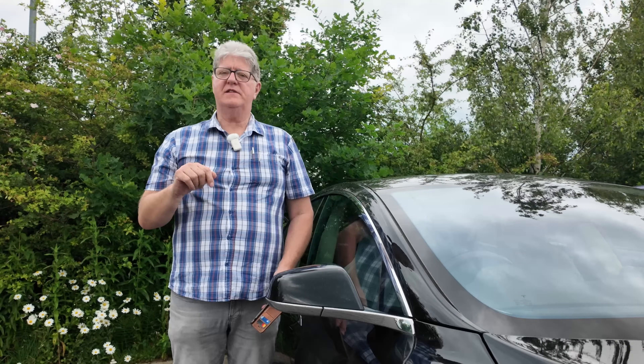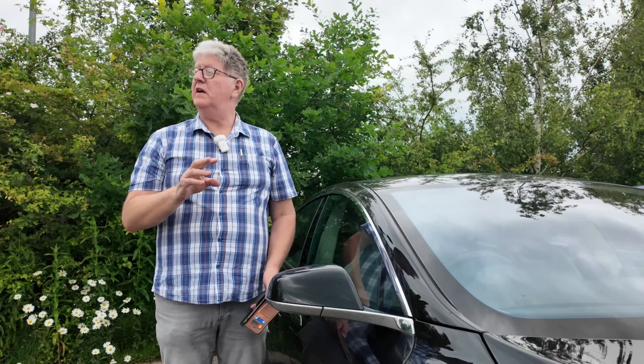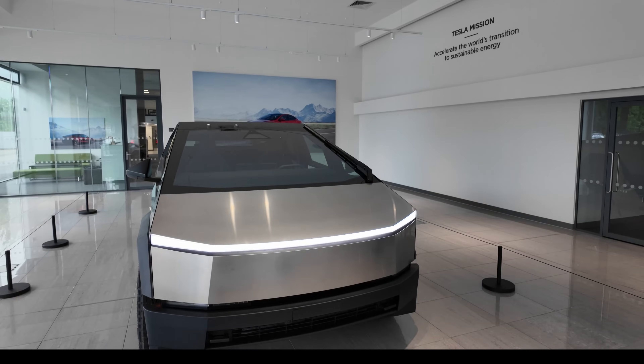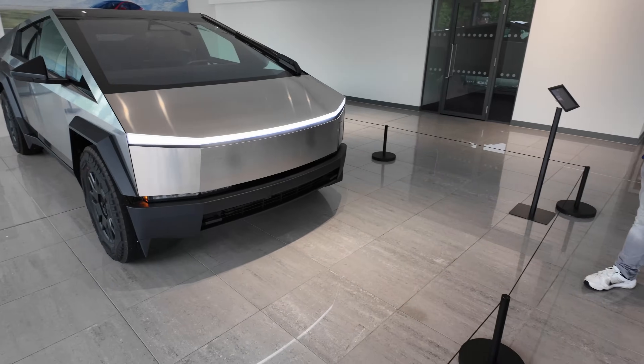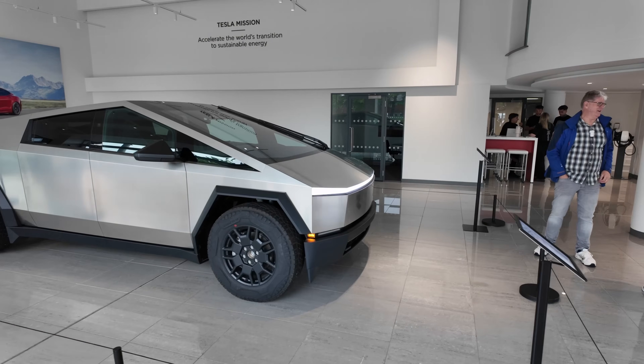So we had a trip, Jonas and I, to the Tesla Service Centre in Manchester recently and we went to see the Cybertruck. Hi, I'm Dave, welcome to Dave Takes It On. Today we're looking at the technology that's going into the Tesla Model 2, the Redwood — and why that's relevant for the £25,000 Tesla that everyone's been talking about, coming out later this year, probably in the UK early next year.